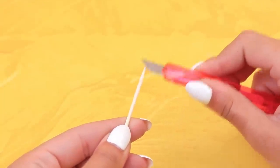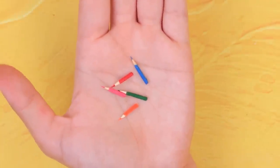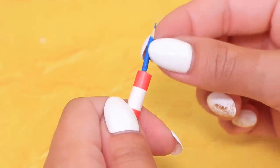Sharpen a toothpick like this and break off a piece. Cover it with acrylic paint. Colorful pencils are ready! Let's make a blueprint tube out of a straw. Attach the bottom, cut it out, and put the pencils in.